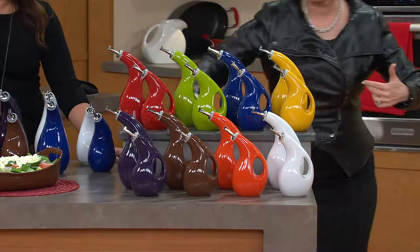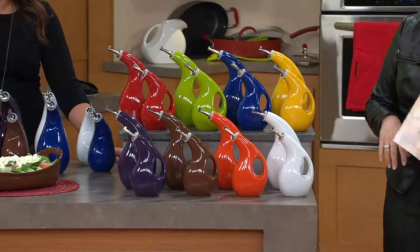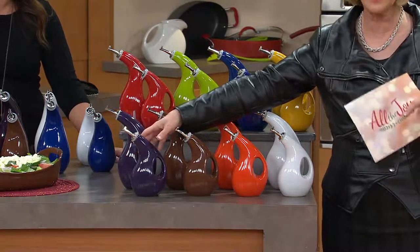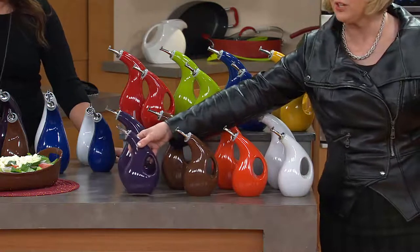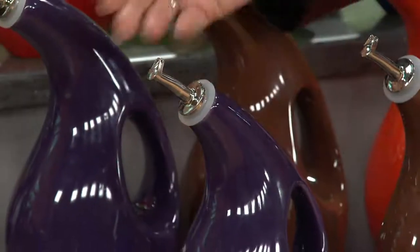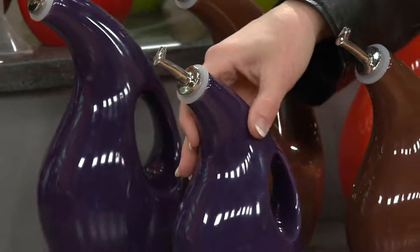Let's go through the colors, because obviously all of this matches the bubble and brown set we just showed you. These are the purple — they look like little white plants, don't they? So cute. Remember the purple moppines we had at the beginning of the show? Now that all matches. So here's your purple set.